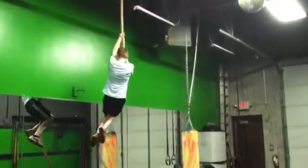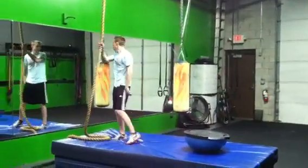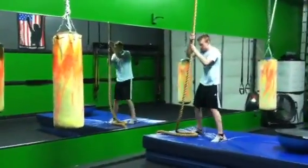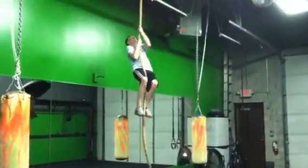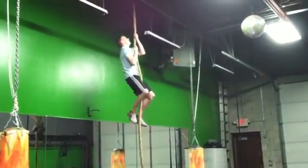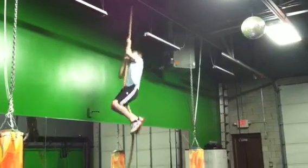There you go. Good job. Pull it up, pull it up, pull it up. Get up there. He's using his feet — that's okay. These are tough.